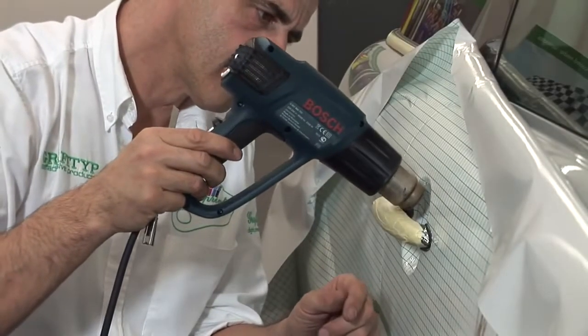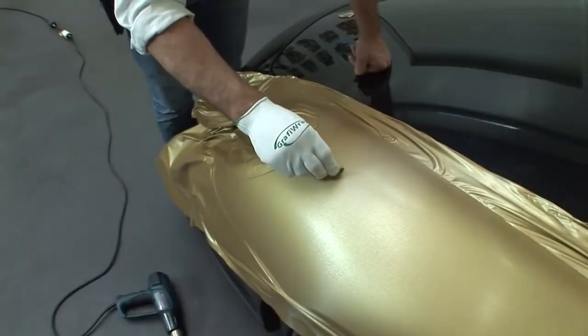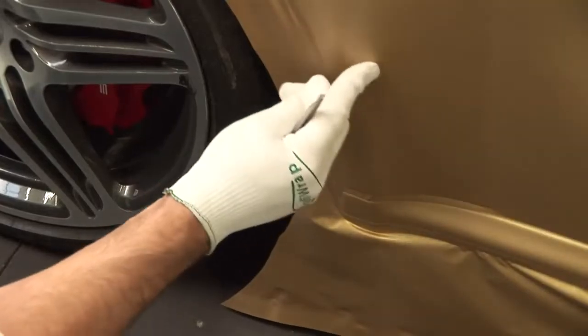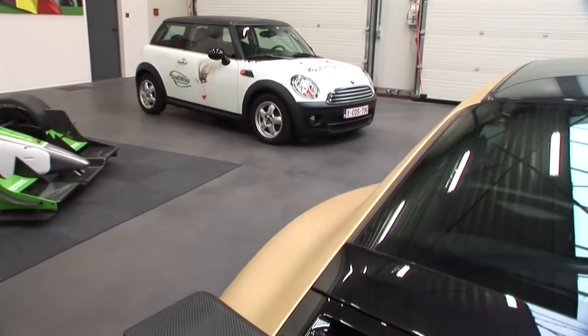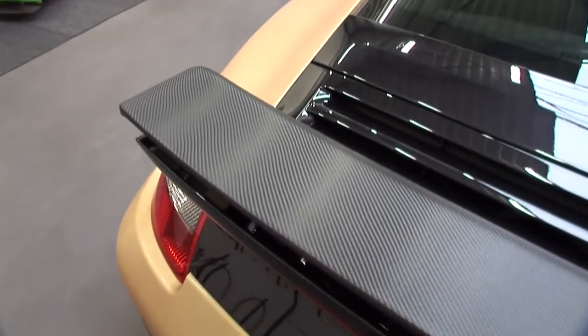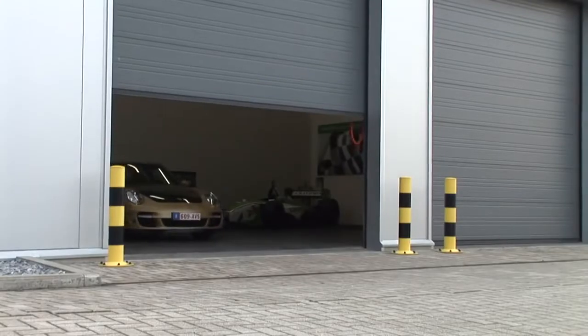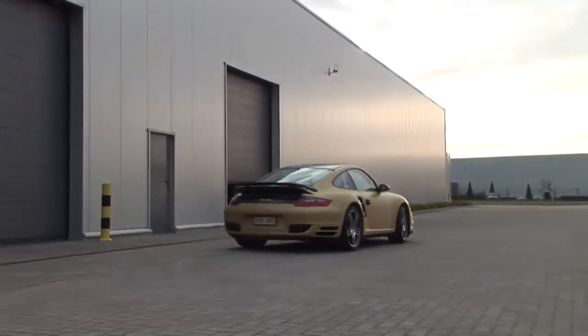Especially when applying a printed pattern that doesn't allow the pattern to be deformed. If you get an air bubble after application, you can simply puncture it and then rub the air from underneath the film. Small air bubbles will disappear automatically when the car is exposed to the sun. Once the car is ready, leave it to rest for at least a night in the area where you wrapped it, so that the adhesive gets sufficient time to cure and the car can adapt to its new wrap. Only after that period of time can the car be driven outside.